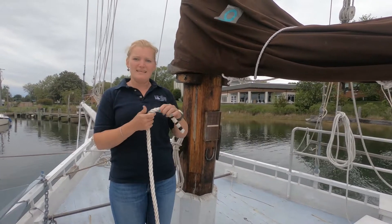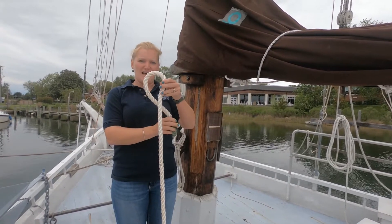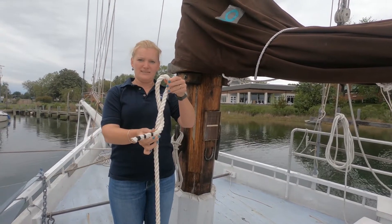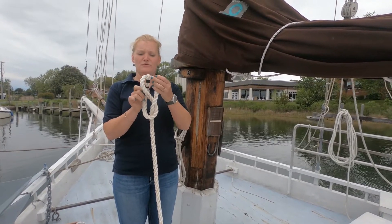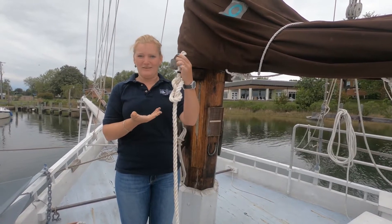To tie the stopper knot, you're going to take your bitter end. You are going to bring it behind the standing part, in front of the standing part, then behind again to come through that loop you first made by bringing it down. You can see exactly why it's called a figure eight knot.